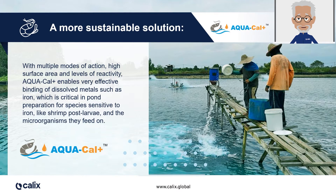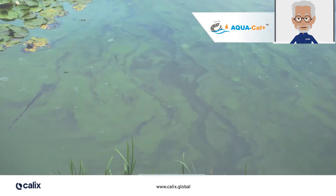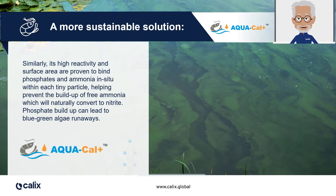This is critical for iron-sensitive species such as shrimp post larvae and the microorganisms they feed on. Aquacal Plus's reactivity and high surface area has been proven to bind free ammonia and phosphate in situ within each tiny particle. By controlling the generation of free ammonia from the pond bottom sludge, we prevent the production of nitrite, which is the next step in the natural nitrification cycle, which is harmful to aquatic life.